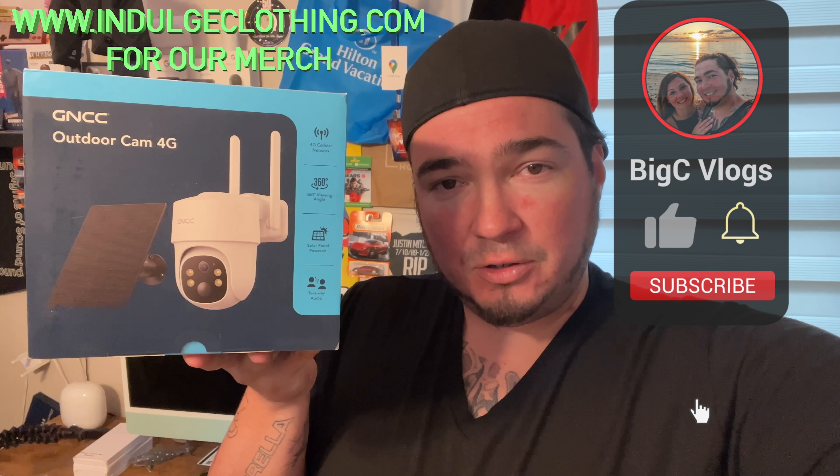We'll get on the overhead rig, go through the unboxing of this, then we'll set it up and show you how this camera works and what some of the picture quality looks like.